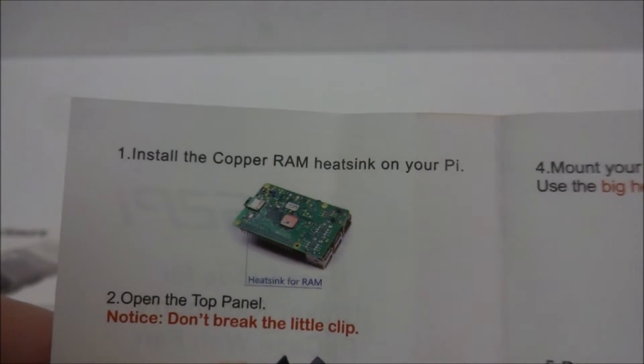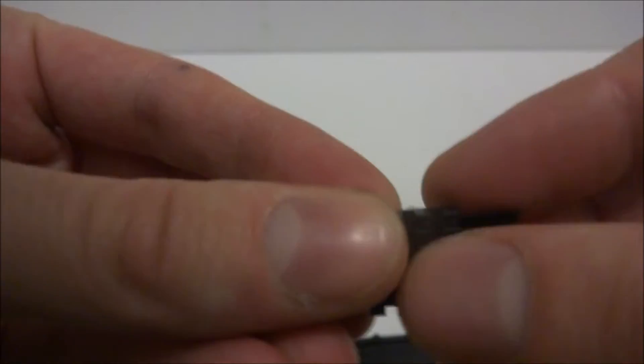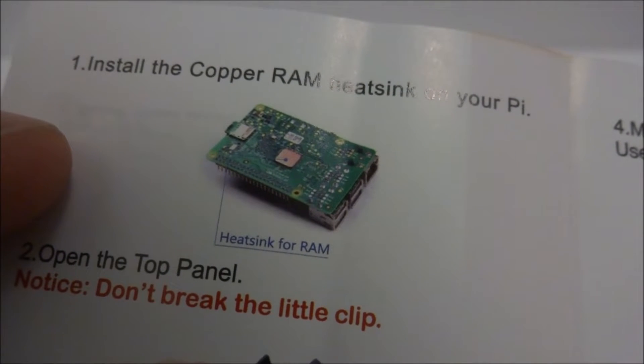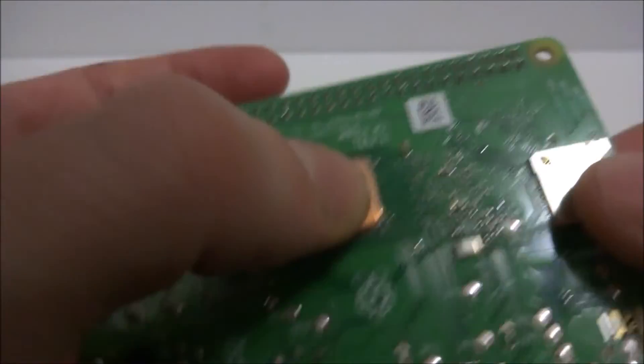The guide says to install the copper RAM heat sink on your Pi first. There are tiny metal heat sinks — I think they're aluminum and electroplated — and one copper one. The copper RAM heat sink has a peel-and-stick backing. I'll peel it off and stick it directly on the RAM with a little firm pressure. There we go — little heat sink on the RAM.